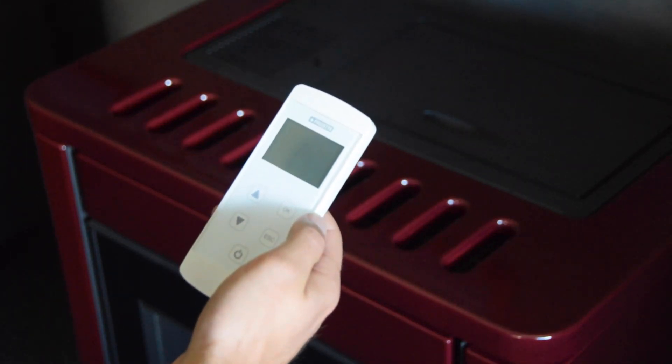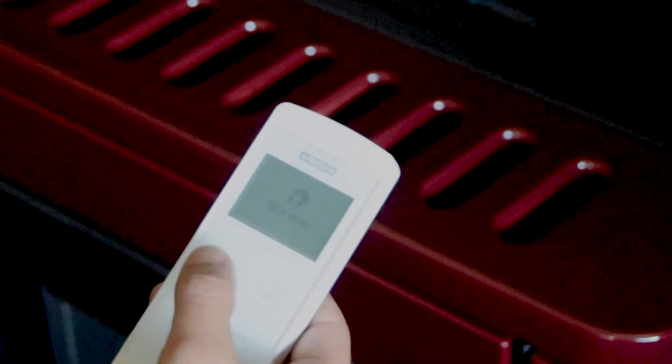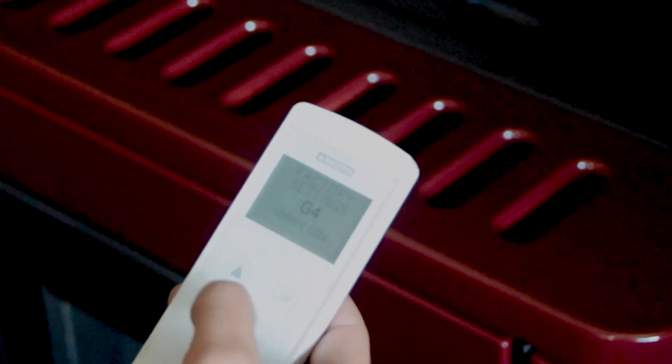All pellet heaters either come with a remote or have controls on the heater itself. Performing a function test will go through the moving parts of the heater without actually lighting it — this is an easy way to eliminate causes in the troubleshooting process. For PZ owners with the remote control, go to your technical settings, service code, and go to F5.